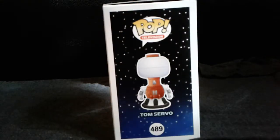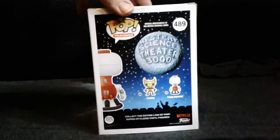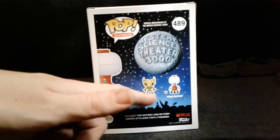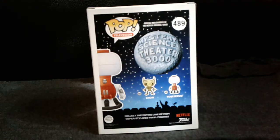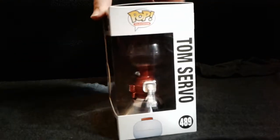You see him on the sides and his name right here too. And on the back you have the MST3K logo. There's only two they came out with. I think they should have came out with the main character — I forgot his name — Joel, I think that was his name. And on the side you see his name, Tom Servo. And we'll go ahead and get him open.